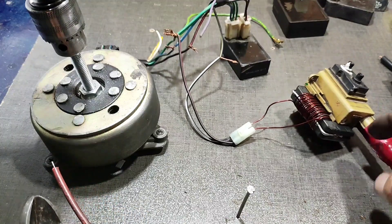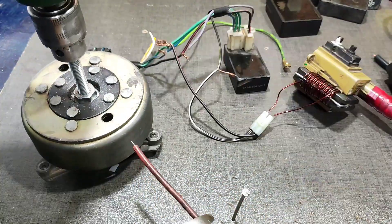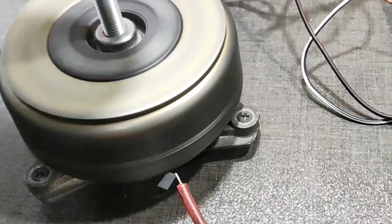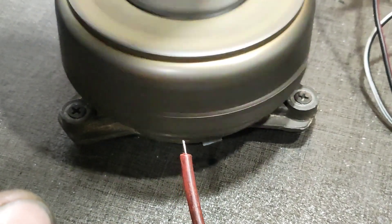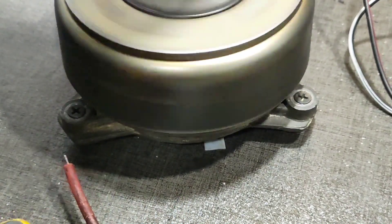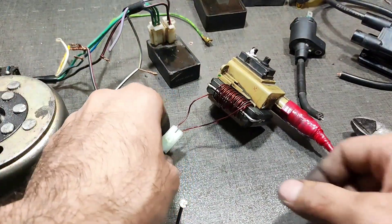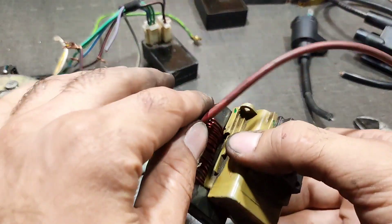We're going to check this coil with the sample CDI. We saw the ignition power of the TV coil.